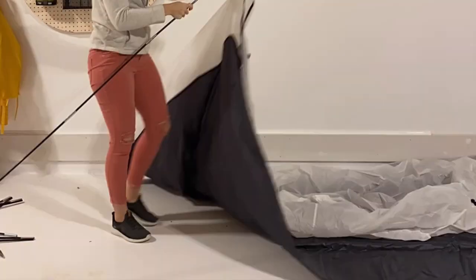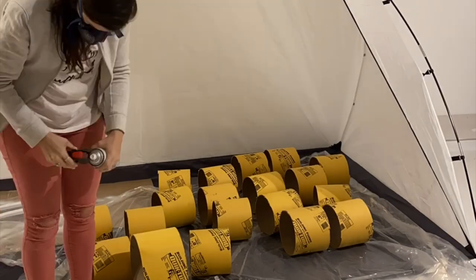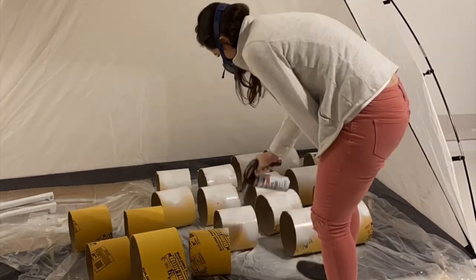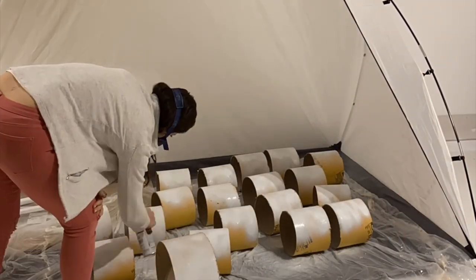Next, I popped up my spray paint shelter to protect my crisp white floor. I started priming the cut pieces with some basic primer from Rustoleum. Once that was dry, I layered on a couple coats of textured stone spray paint in the bleached stone color.